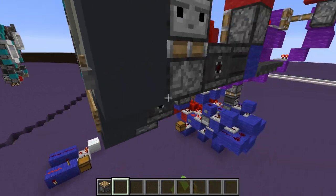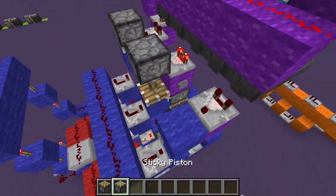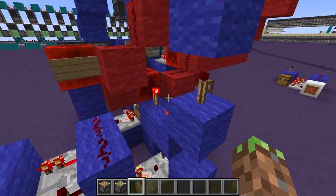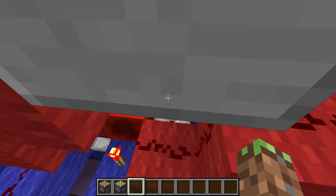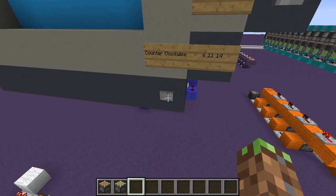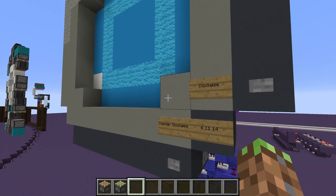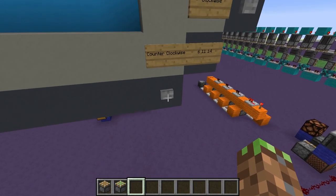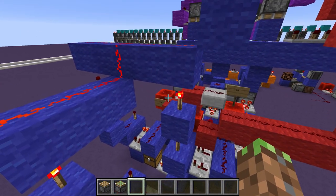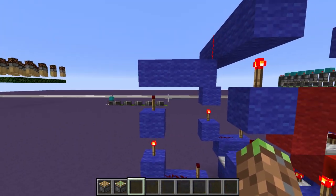So if we go counterclockwise, that piston moves into that spot and that activates the second signal strength counter. So it's the same thing — this is our signal strength counter over here, and this is our decoder over here. That is position 1, and we have to go 11 times: 1, 2, 3, 4, 9, 10, and finally 11. So we're on the 11th spot. Now if we go to this second decoder, this torch turns off because we didn't go over — but if we go over, it'll activate this piece of redstone and turn this on, and we don't want that.